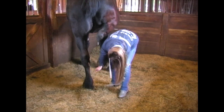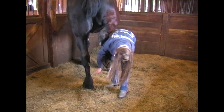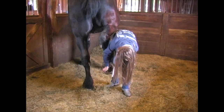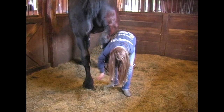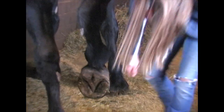You always want to take the hoof pick from the heel toward the toe so that you're not gouging into the heel when you remove the debris from their feet. You always want to make sure you get down those grooves really well so that the foot does not rot from too much moisture and mud being packed in there.